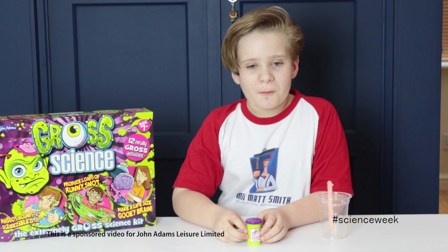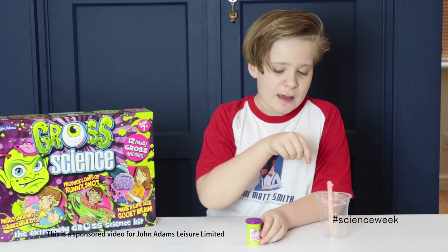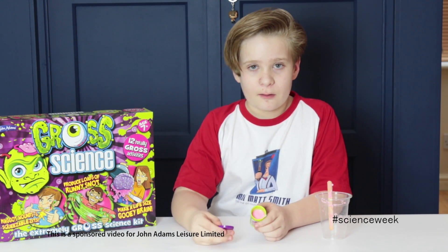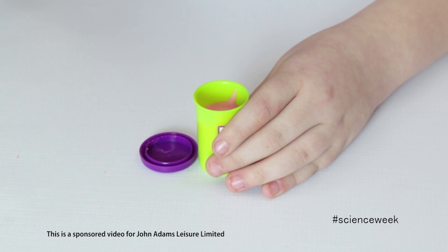So guys, what we've done is moved all the putty out of there into this little green pot. I'll show you it now — look at that! It's like a pink milkshake, doesn't it? Don't eat it though. So anyway guys, what we're going to do is try and make some farts.